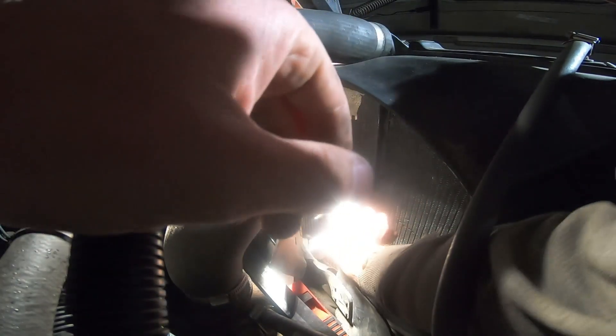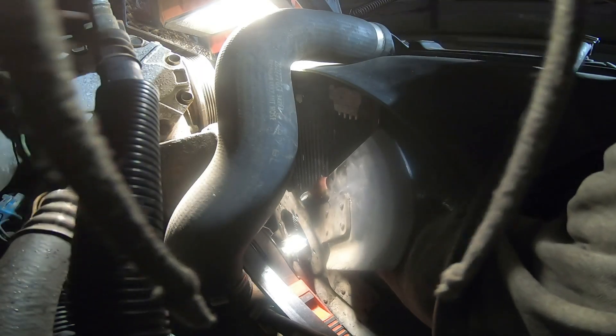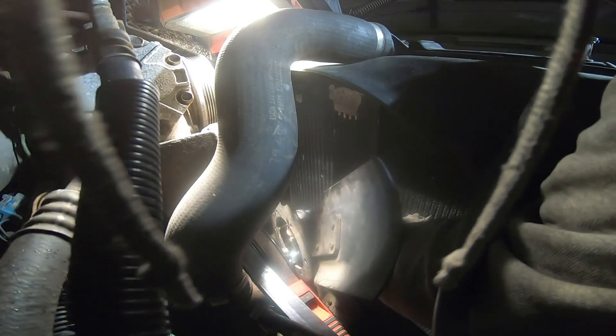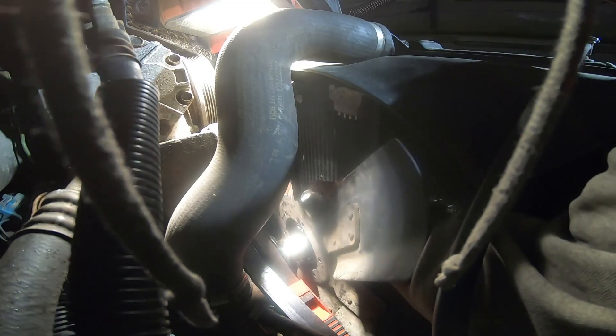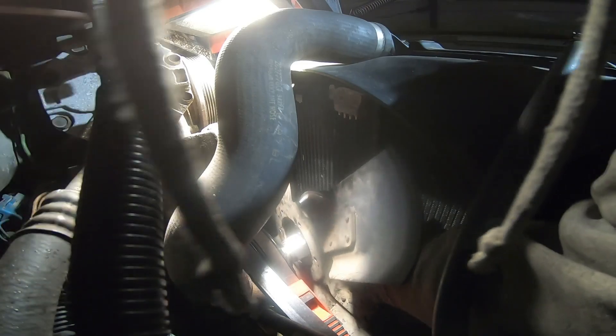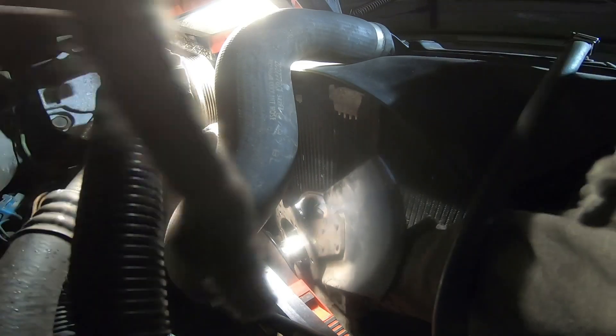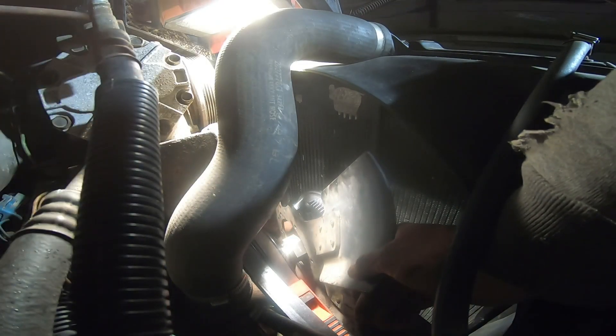We've already dry fitted all this, so we know it works. This is lefty-tighty — there we go. I think we got enough on. Slide it on this one and then we can use the fan to tighten it — that'll be easier.